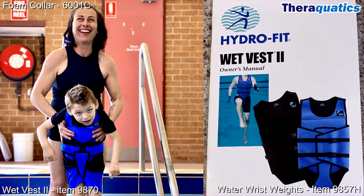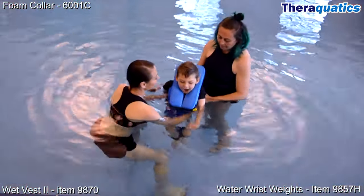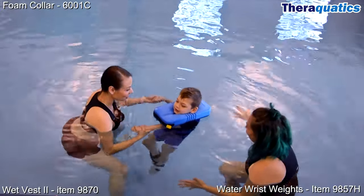The Wet Vest is like a wetsuit as it contours to the body, and the material provides a thermal layer that insulates the body in water. It's comfortable and easy to put on and take off. This wet vest has built-in flotation panels and secure velcro and buckle closures.